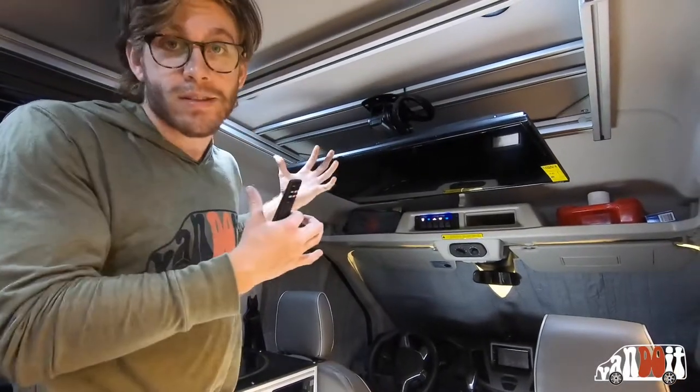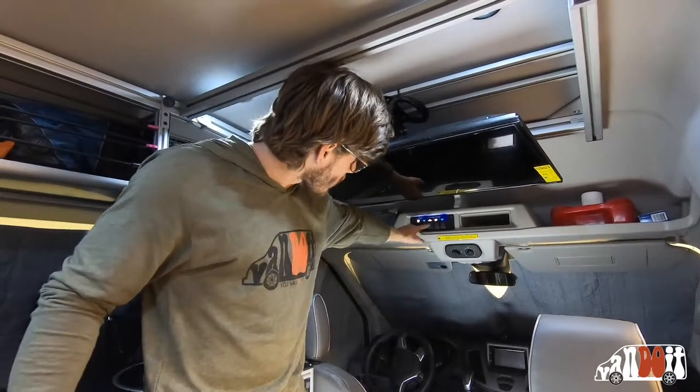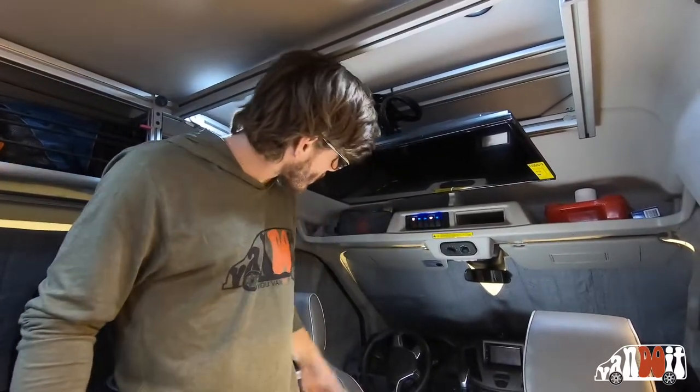This is our television. You may ask, does it flip down? Yes, it does flip down. So to turn on the television, you click DC electric. That's clicked on.